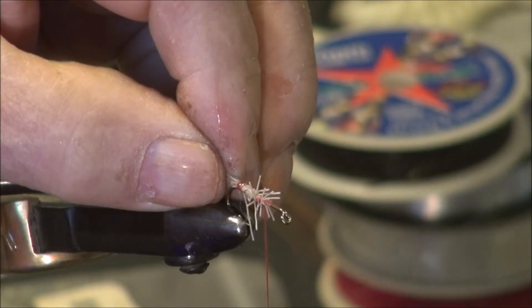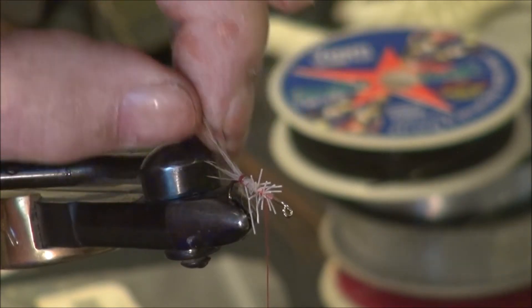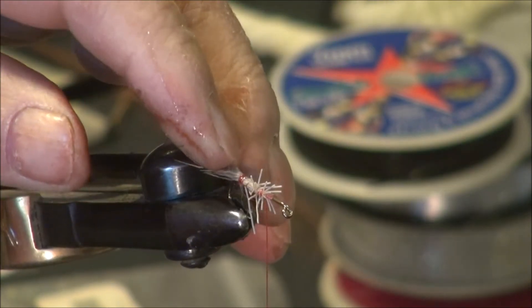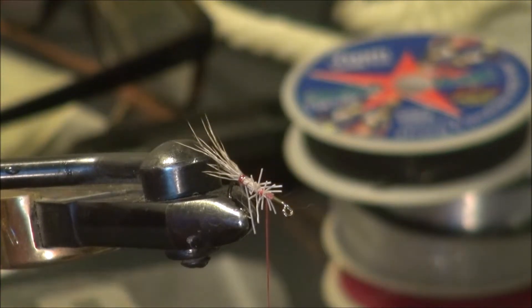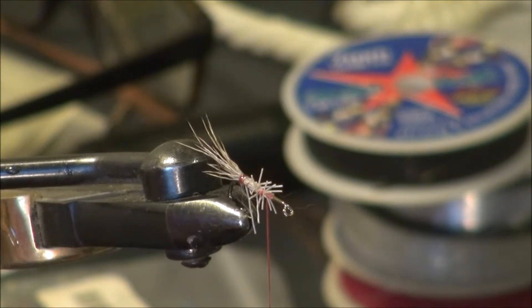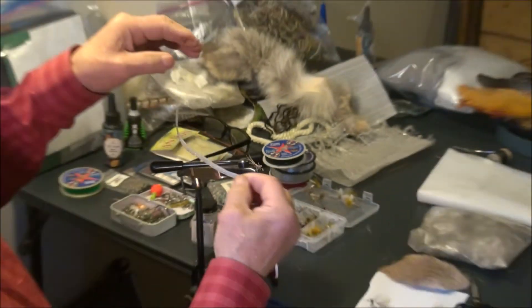I'm going to wrap it with an ultraviolet light just for a moment. That sets it so that the fibers are collected together and they're not flared out from the tying. The next thing we're going to do is put this strip of foam that I've cut.